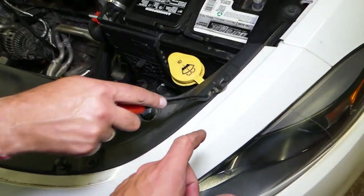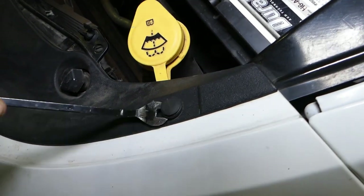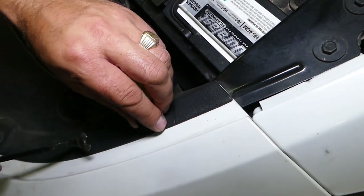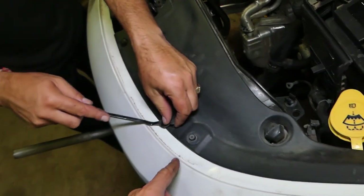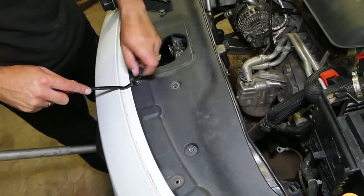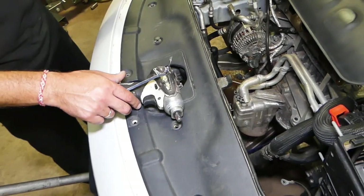We have a few clips to remove. You'll need a clip removal tool to separate the two pieces — pull the center piece out, then pull the rest of the clip. We already have them loose here. Check out how many clips we have: four on each side, so eight clips total that we need to remove.